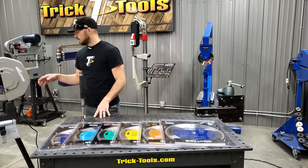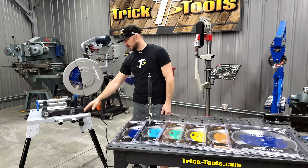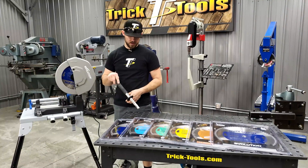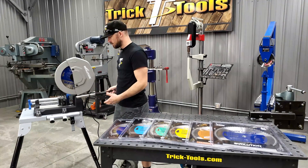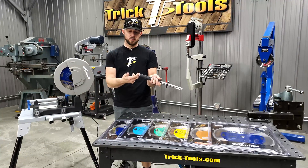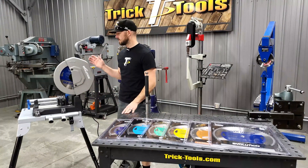We have a deluxe kit now available for this saw. When you buy the saw normally, you just get the saw itself. The deluxe kit includes the saw, the stand, and this Evolution mag brush. It's magnetic on one end and has pretty good strength. When you make your cuts and have chips to pick up, you just rub this around those areas and it picks up the chips right away. To clean them off, pull the plunger out — it pulls the magnet up and drops the chips right off the end.